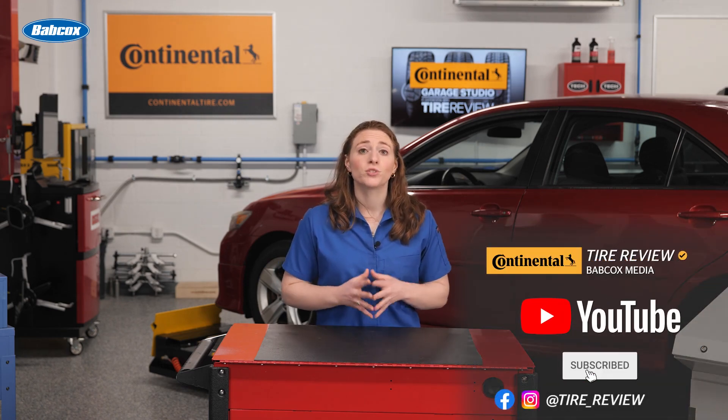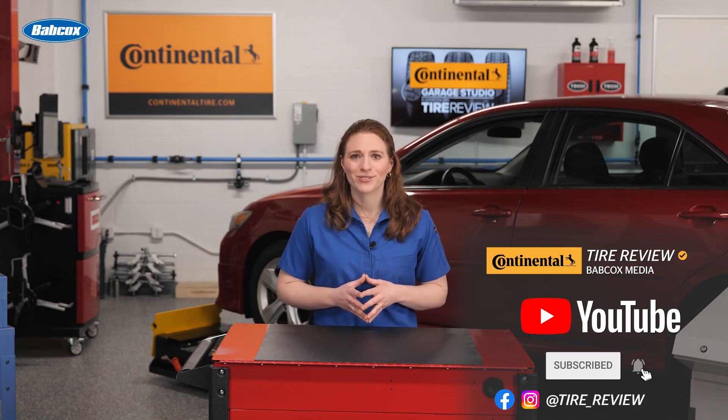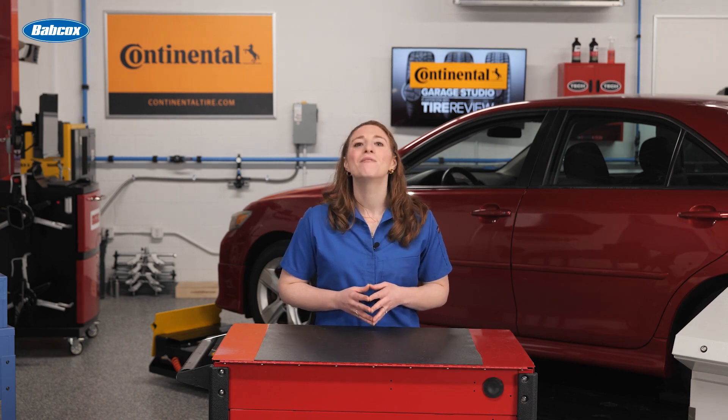Don't forget to follow us on Instagram and Facebook and subscribe to our YouTube channel for more tire service and shop operations videos. I'm Maddie Weiner coming to you from the Tire Review Continental Tire Garage Studio at Babcox Media. For more information, visit our website.